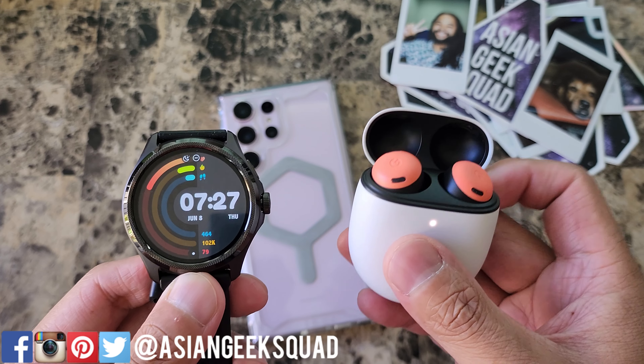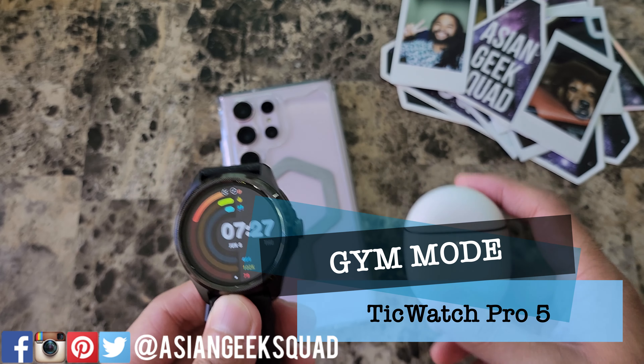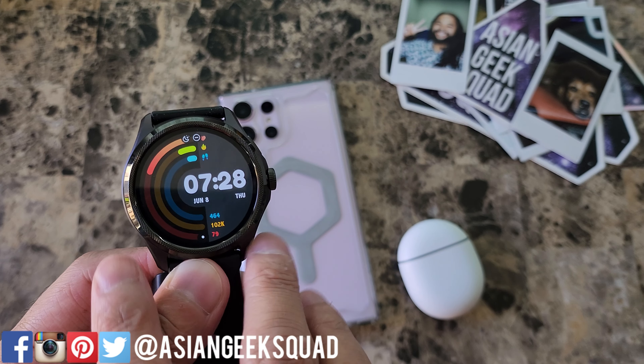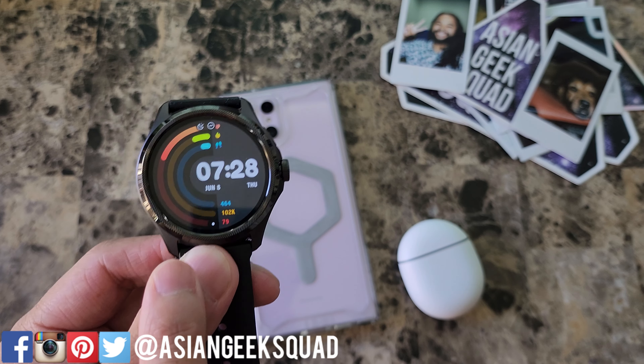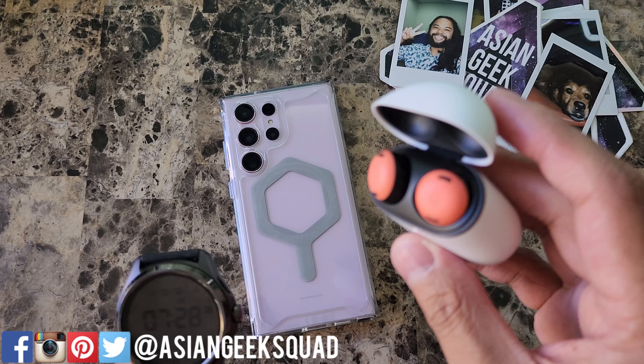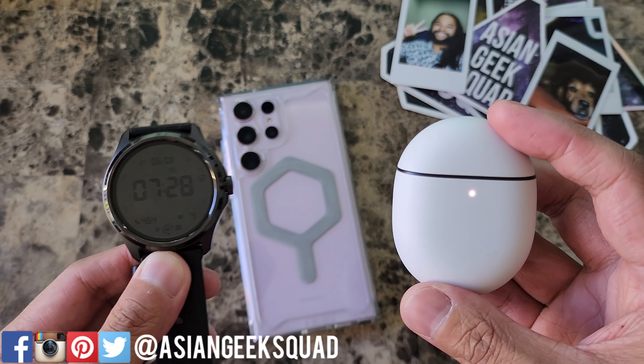Aloha everyone, this is Max with Asian Geek Squad. In this video we're gonna do what's called gym mode. This will be a two-part video. First part will be downloading music offline to the TicWatch Pro 5 and also pairing a Bluetooth device. This time we'll be pairing it with the Pixel Buds Pro. Let's go ahead and jump right in and get started.